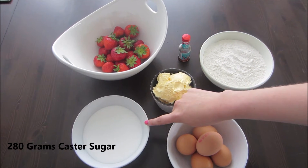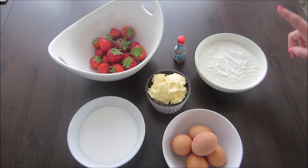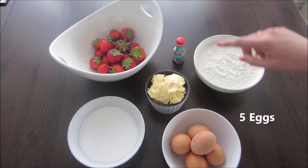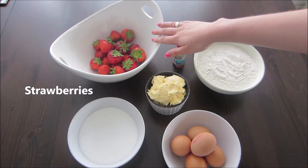The ingredients are 280 grams of caster sugar, 280 grams of margarine, 340 grams of self-raising flour, 5 eggs, vanilla essence, and a selection of strawberries.